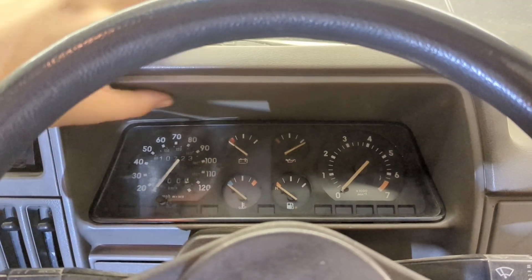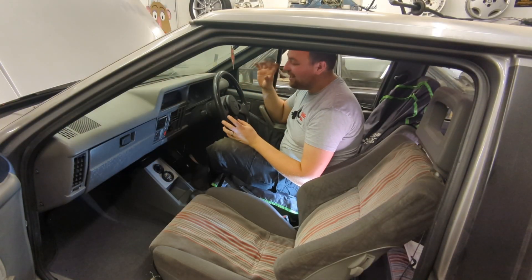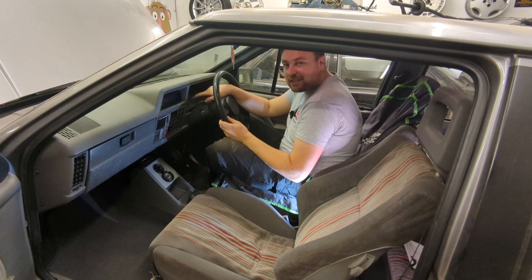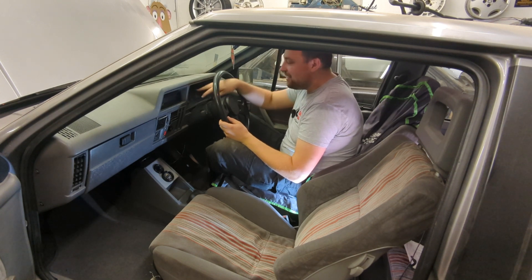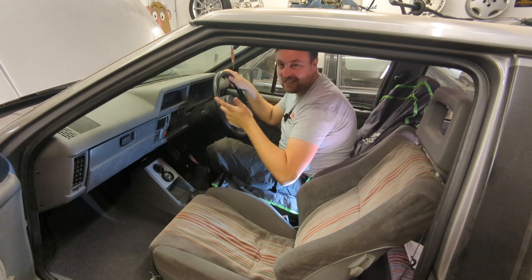On the Mark 2, this surround here unbolts and the speedo can sit behind it, then the surround can go back on. On the Mark 1, the speedo tilts and locks in. Unfortunately this speedo is actually slightly smaller than a GTE speedo, meaning it doesn't just slot in, so you've got to take the full dashboard out. Let's make a start.